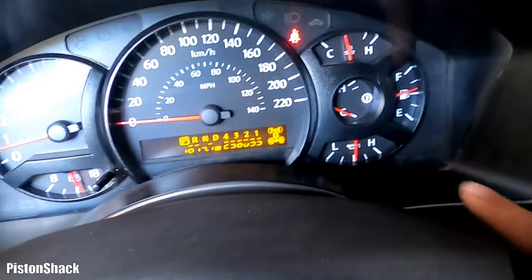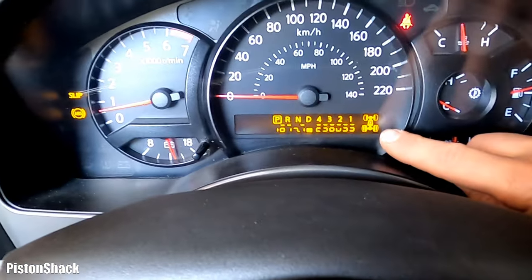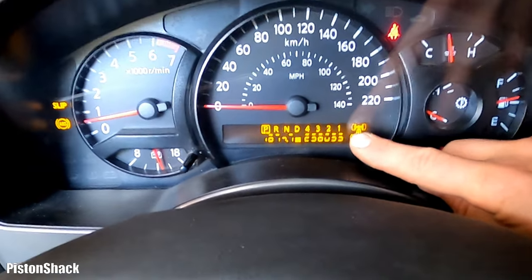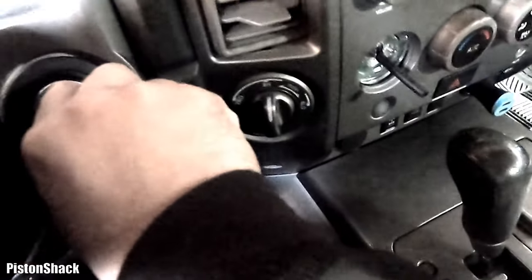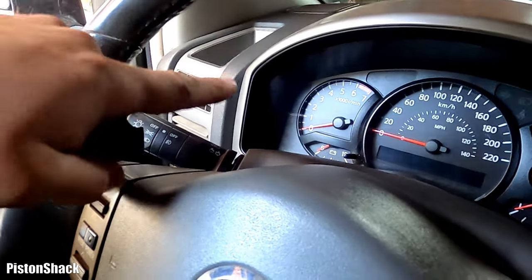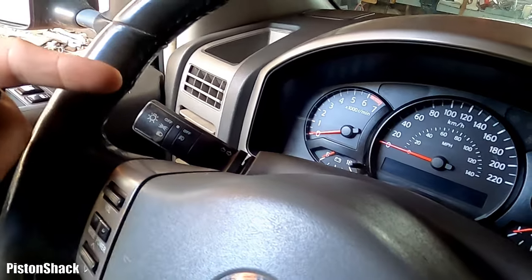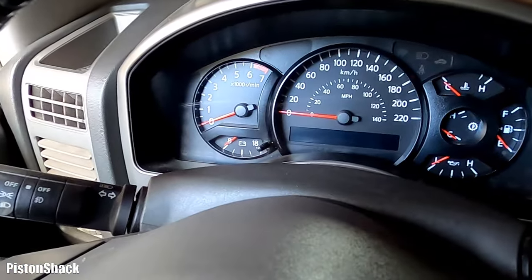We're back under the roof in park. Confirmed: 4x4 doesn't work. The four-wheel drive light is flashing, transfer case light is flashing, front axle is not illuminated, and we still have that slip and ABS. Let's turn the truck off and scan the vehicle to see what codes we have. I'm probably going to get that ABS slip fixed because we're likely not getting any input signal from one of the ABS sensors.